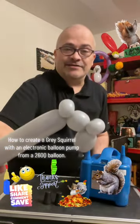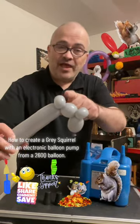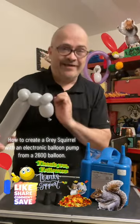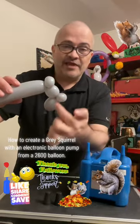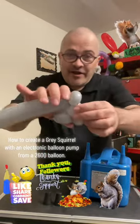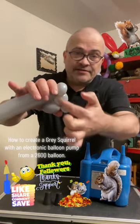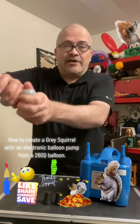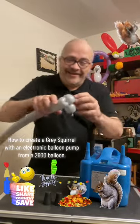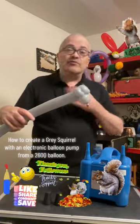You might want to replay the video, but you should now have two pinch twists — those will be the ears — and the top of the head. This here is going to be the face. Take these sections and twist them together carefully, pulling up from the bottom to get them to meet, then twist together. Don't worry, they almost never pop. There you go — that's the head of the squirrel!